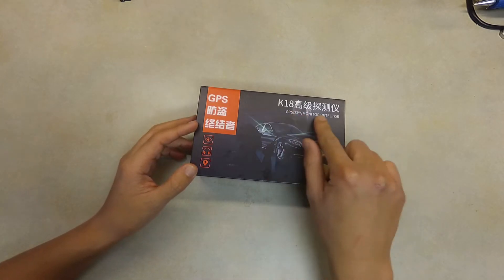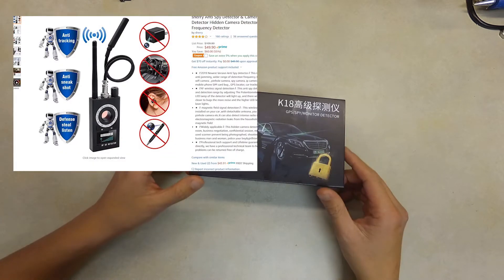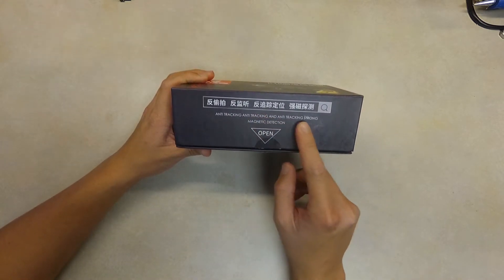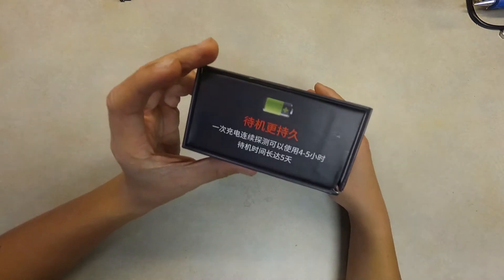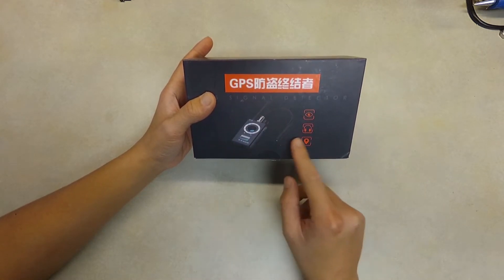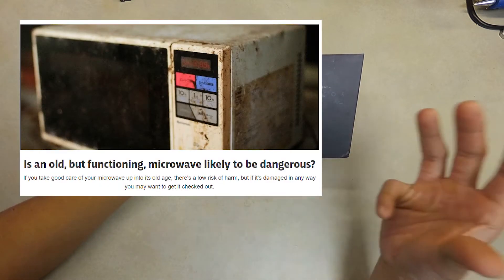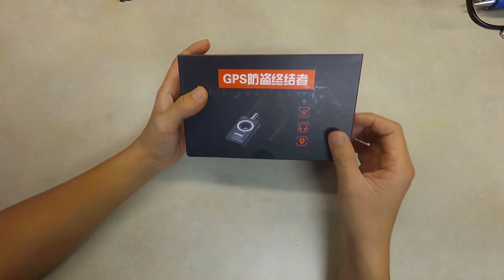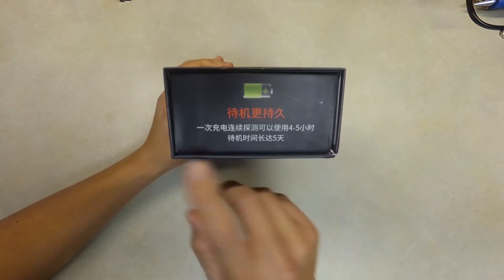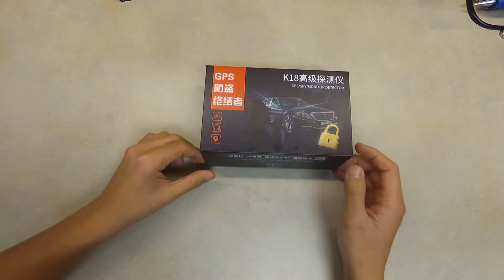This is a GPS monitor detector I bought for $56 on Amazon. Let's see how it looks inside. They say anti-tracking and anti-strong magnetic detection, so it's not only detecting GPS devices but also radiation from magnetic sources. For example, if you have an old microwave that leaks magnetic radiation, you can detect it with this. I can't read Chinese but it says four to five hours — let's see how it looks inside.